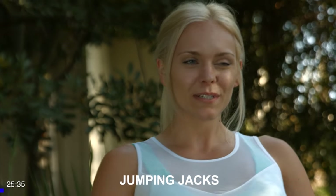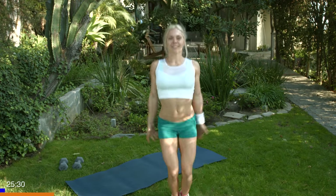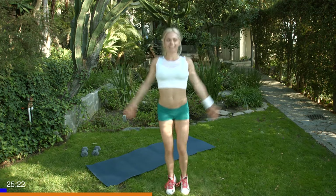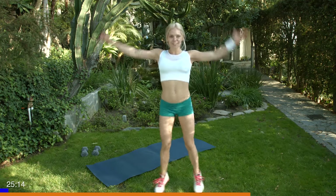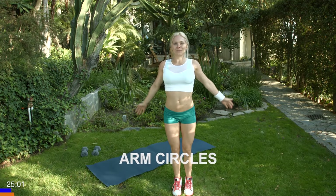We'll go to about 20-25. Just getting nice and limbered up. All right, good job. Let's go ahead and do some shoulder rotations. Just get those shoulders nice and warm before we start working them.